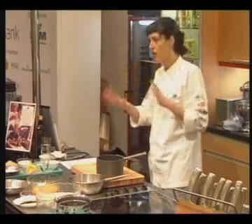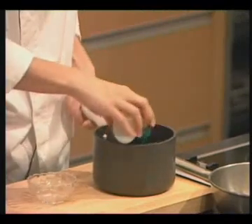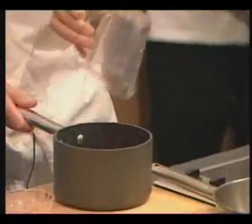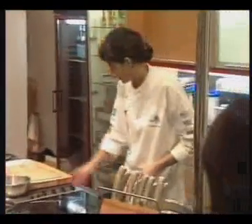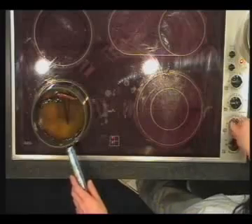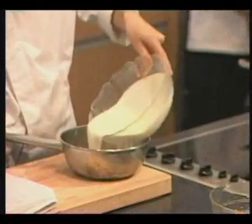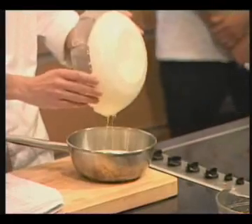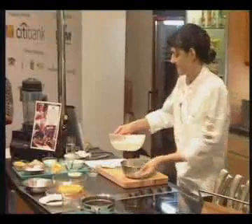Yes, a pinch of salt exalts the flavor of anything you add to the cognac. Let's put it on fire and we're going to heat it. We're going to prepare this — the cream: is it single cream or pouring cream?